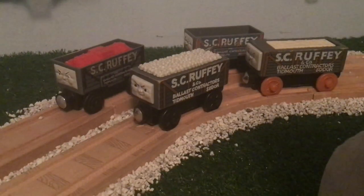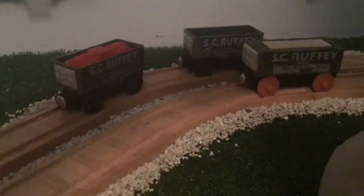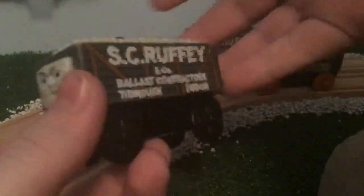Scruffy was first introduced into the Wooden Railway line in 1996. I'm not going to really go into the TV series history of Scruffy, mainly because everybody already knows who he is. He's a pretty iconic character, even though he only appeared in one episode.